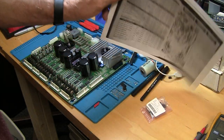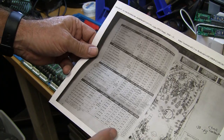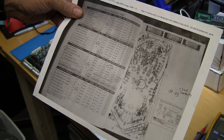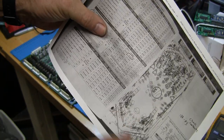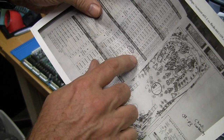Someone was good enough to give me an actual copy of the coil list for this particular game, because it's not in the manual on Stern's website. We know the right slingshot Q18 is the driver transistor, and we know what the color wires are. It's on connector J7 pin 3.